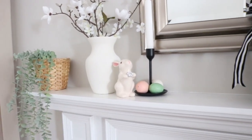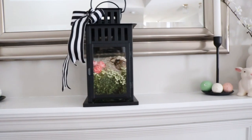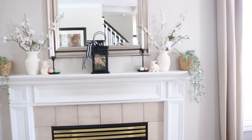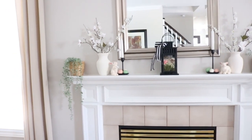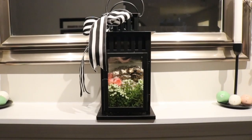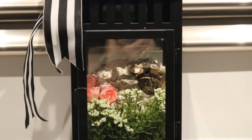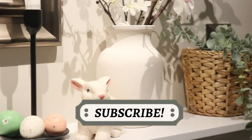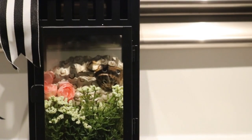Thank you so much for stopping by and spending some of your precious time with me. I want to thank Kenya for once again hosting this Open Lantern Decor Invite — it's always so much fun to participate in. For a lot more lantern spring ideas, be sure to check out the playlist linked in the description box below. I hope this video gave you some spring and Easter decor inspiration. I love sharing how I decorate my home for the different seasons and holidays. If you are new here, thank you — take a look around my channel, and I hope that if you like what you see, you'll think about subscribing and joining me each week. Until next time, I hope you guys have a wonderful week.